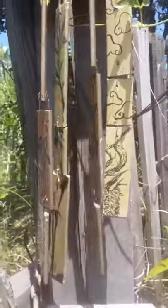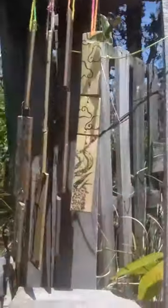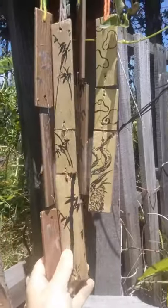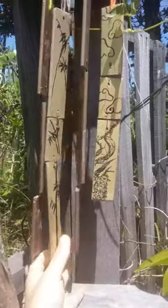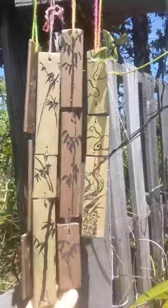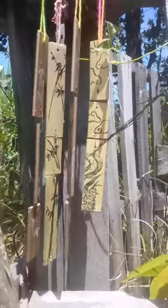Aren't these pretty? Today I'm going to show you how you can go from sticks like this to pretty charms like this. I was inspired by Japanese Ema, which are wooden plaques like this that you can hang in a shrine. So I decided to make something kind of inspired, but not exactly the same. And I'll show you exactly how I did it in this video.